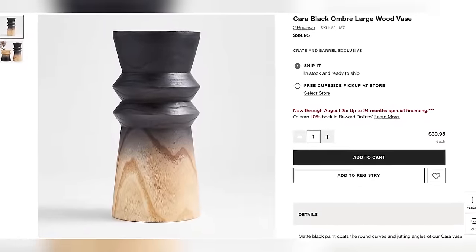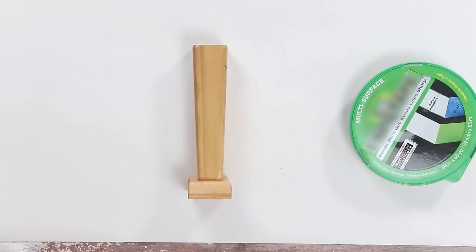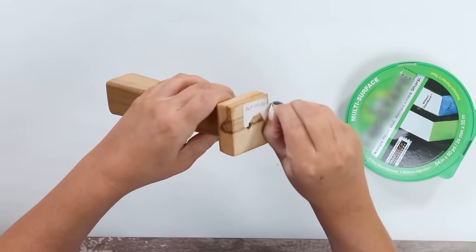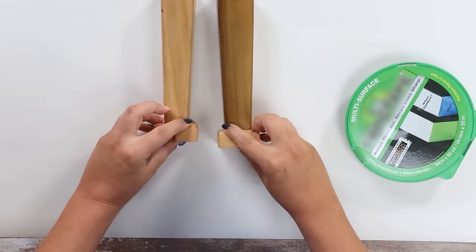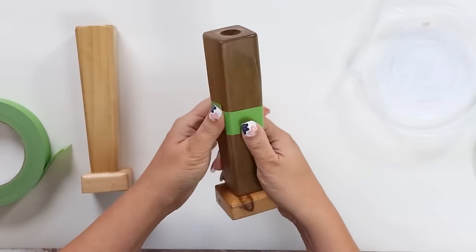We couldn't get through this video without recreating a high-end find — these candles from Crate and Barrel with an ombre look and wood underneath. I went to my thrift store to find something similar to the wood piece. I found these really inexpensive little wood candles — you could grab any wood item from Dollar Tree and I'll show you how to get this ombre look. I started by placing tape around the center portion of each candle.